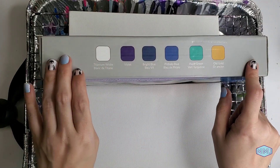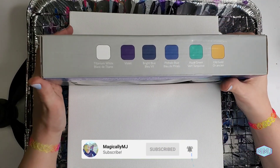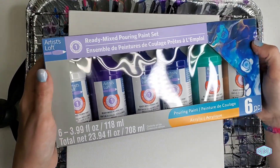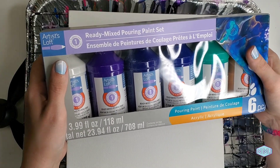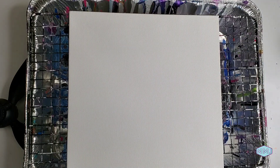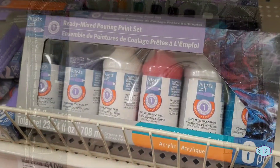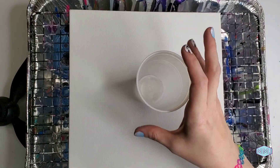It reminds me of a peacock. They did have another set — it had a lot of what looked like red, blue, white, and maybe some green. I have a mini video I'll throw up here so you can take a look and see what it looks like. For now, we're going to do a flip cup.